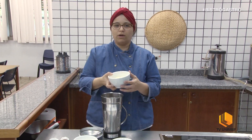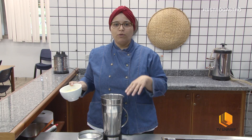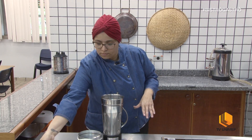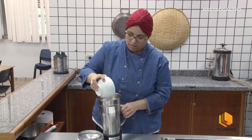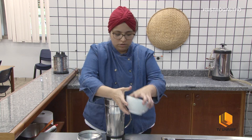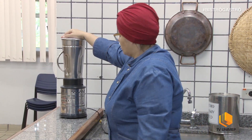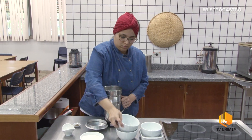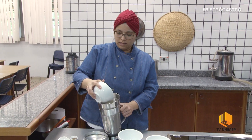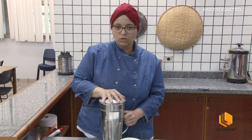Eu vou colocar a metade do fubá e a metade da farinha e vou bater. Volto novamente, vou colocando as metades, e por último eu vou colocar o açúcar. Eu vou colocar o açúcar em partes, não vou colocar tudo de uma única vez.